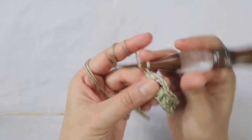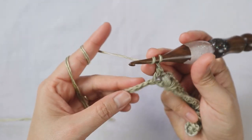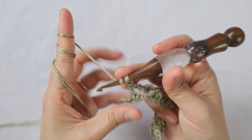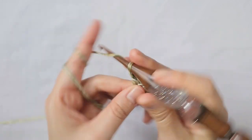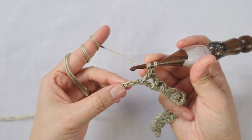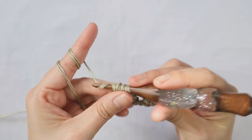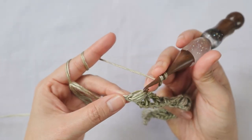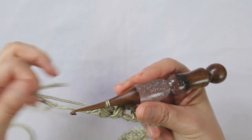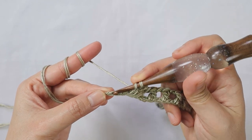Chain 1, skip next two chains, double crochet into the next. Then chain 1, skip next chain, double crochet into the next — three times. Then skip next two chains and add the bubble set one more time. To finish row 1, chain 1, skip next two chains, and add a double crochet into the last chain.